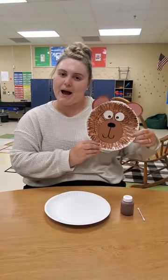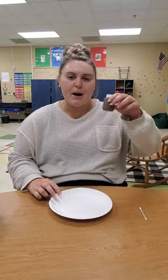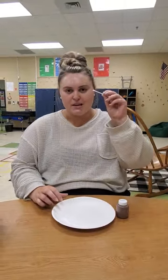Hi friends! This is Miss Bailey. Today we're going to make a brown bear craft. All you need is a plate, brown paint, and a q-tip.